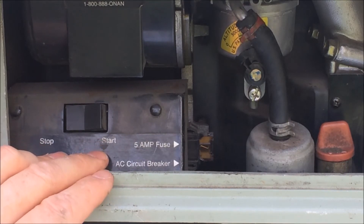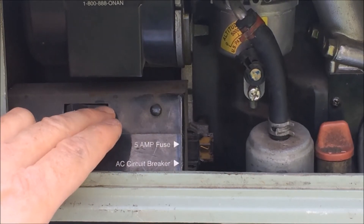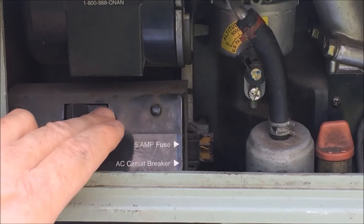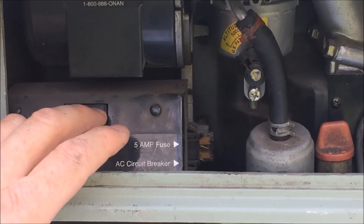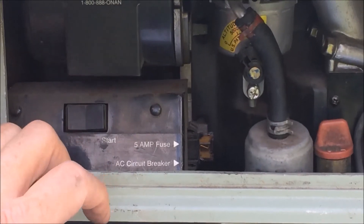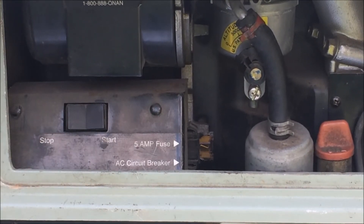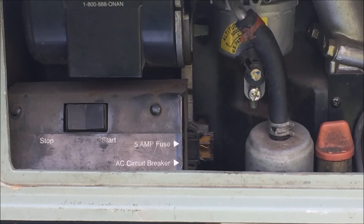It may take up to three tries. According to Onan, when it first starts, it's going to surge up and down — this is normal. You need to wait for that to level off before you put it under the load of any appliances. We've managed to get our generator up and running in just four presses from the outside starter. The remote starter inside should work the exact same way. Always check your generator before you head out on the road to make sure it's running properly.